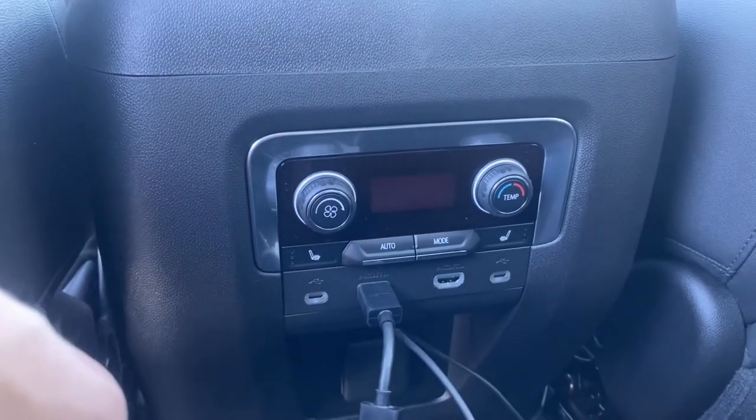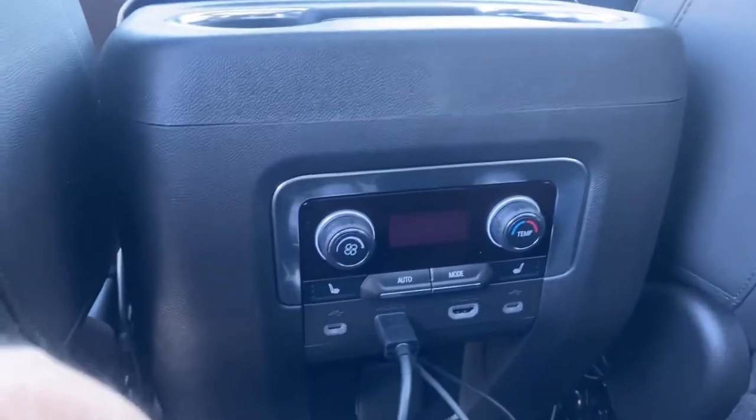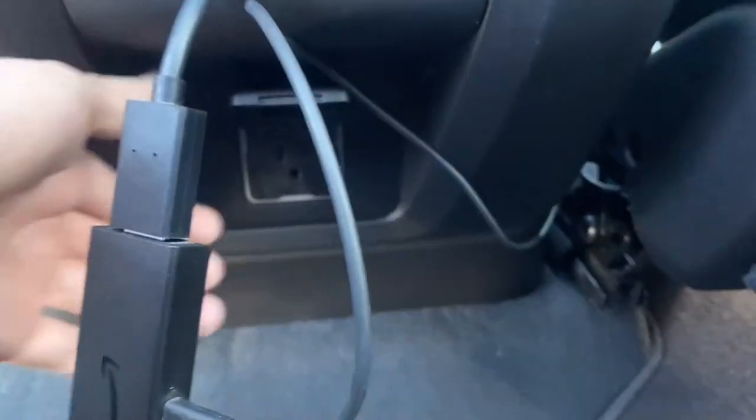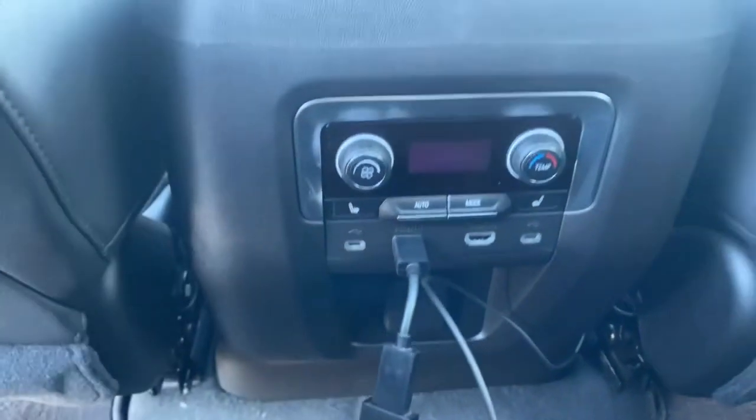To connect your Fire Stick to power, you could do it one of two ways: you could connect it to the standard three-prong port, or through the USB port in the front.